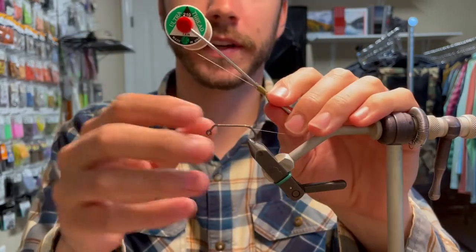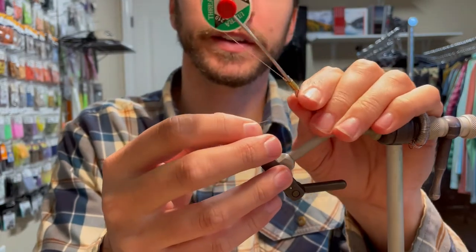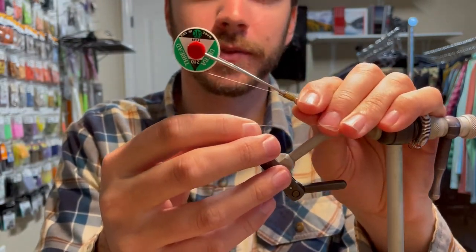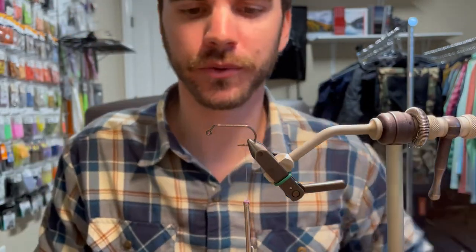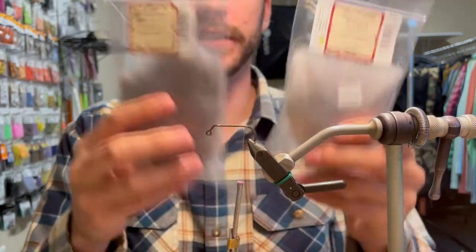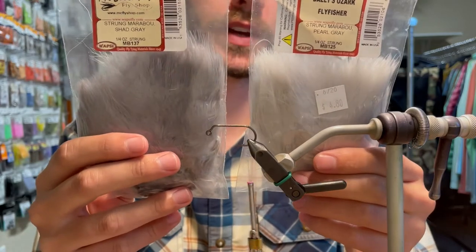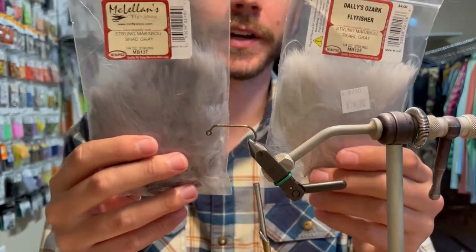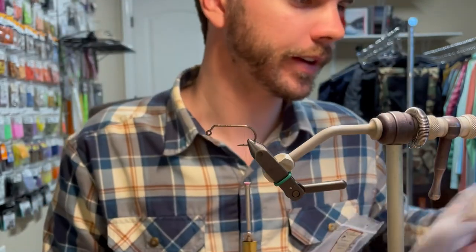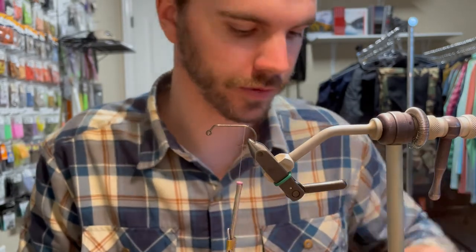Same kind of deal on this fly that I was showing on the other one — you'll have to see my other video for it. I like using a 210 from UTC, and to be honest, you can go with a 140 as well; 140 is okay for this fly. You're going to grab basically one of these two colors, either pearl gray or shad gray, depending on if you want to go a little lighter or a little bit darker. I'm going to go with the lighter one because of the material I'm going to be using for the body.